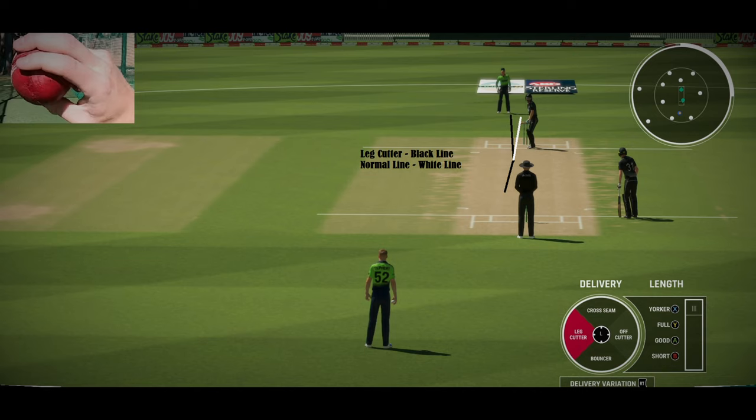The white line in the image shows a normal delivery that will just go in a straight line. It's a great delivery to take the outside edge of a batsman because he's not expecting the ball to move after pitching like that.